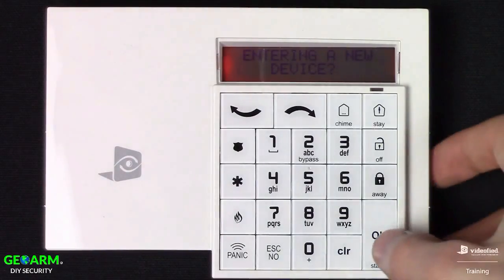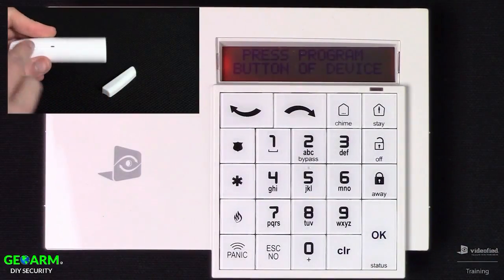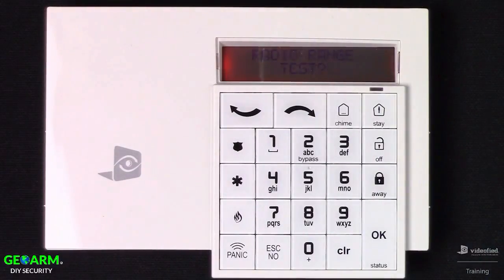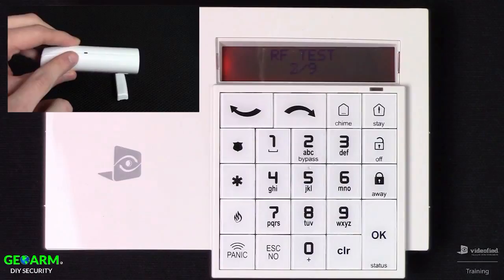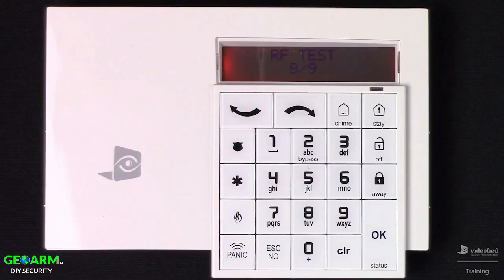Now we can enter a new device. I have a door sensor to enroll — pressing the enrollment button, we get the LED and the device checks in. The contact has been recorded. Press OK, and I want to radio range test this device as well. Press OK to initiate the test — just like the indoor motion viewer, the LED flashes once for every successful packet received. Allow the test to climb to 9 of 9 and hold there for approximately 30 seconds, then press OK to end the test and Escape No to bypass.